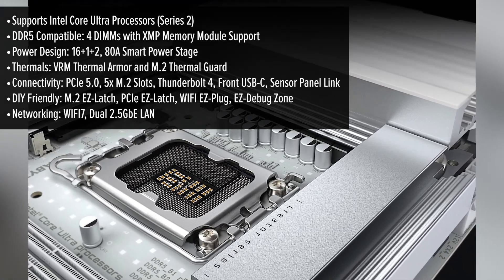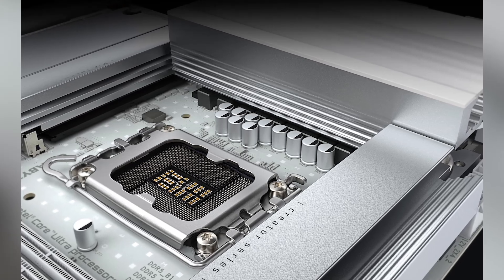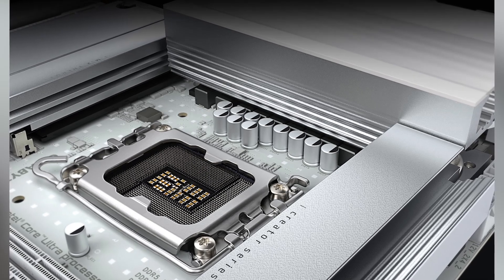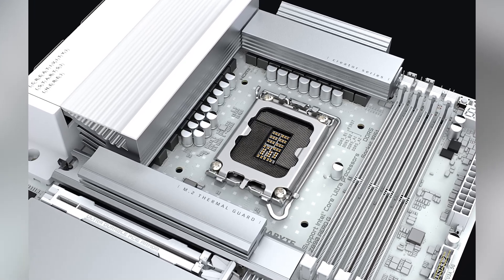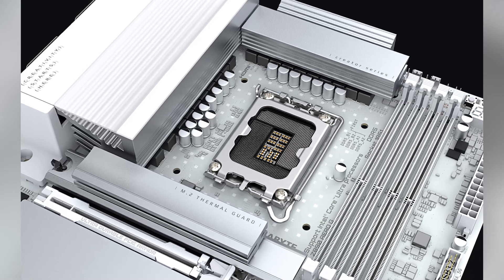About the user experience — installing components is a breeze, thanks to Gigabyte's easy latch system for both M.2 and PCIe slots. This tool-less design means you can secure your SSDs and GPUs without fumbling for a screwdriver, a real time-saver during assembly. Plus, the easy debug zone offers onboard LEDs that help you quickly identify any issues during boot-up, making troubleshooting less of a headache.